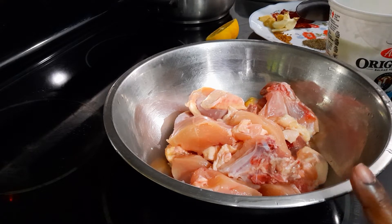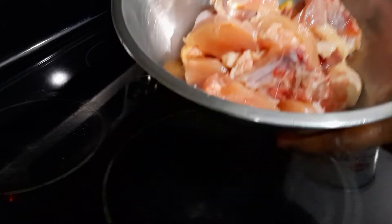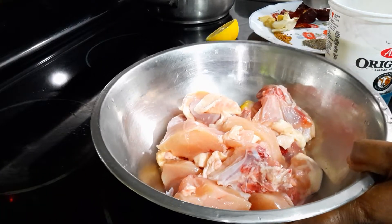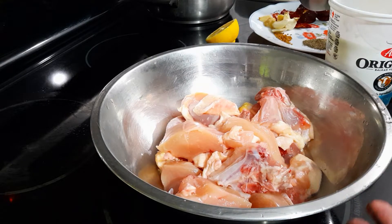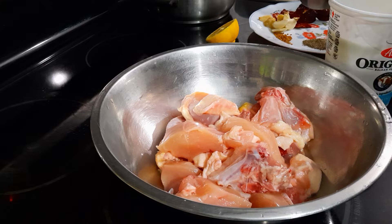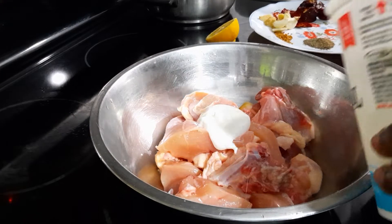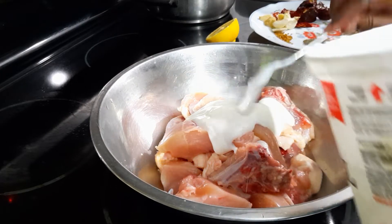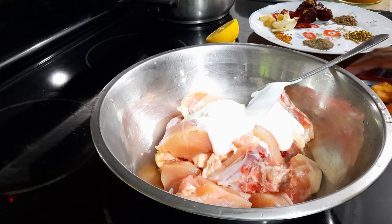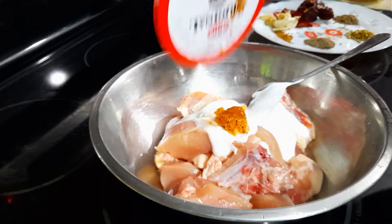For seasoning the chicken, you need half a kilogram — half a chicken. If you want to increase more, you have to increase the other spices too. You need three tablespoons of yogurt, and I'm going to season this for one hour. Also a small piece of jaggery.